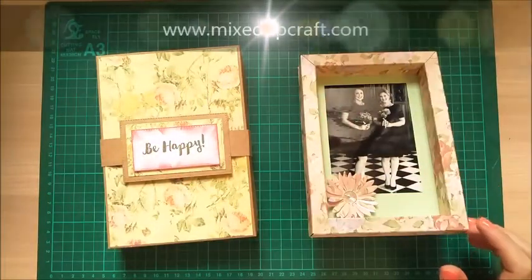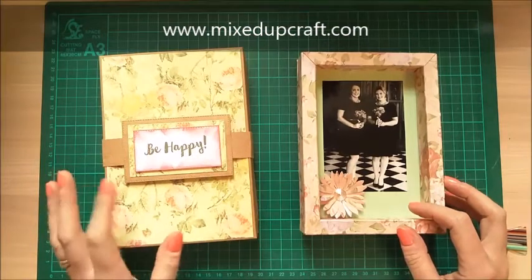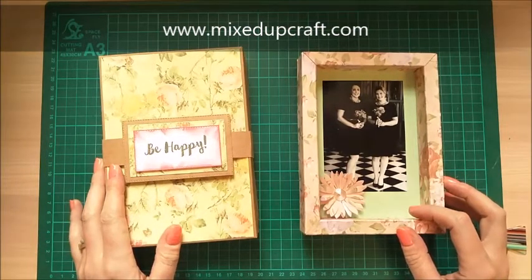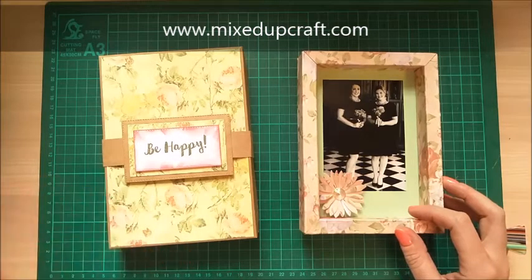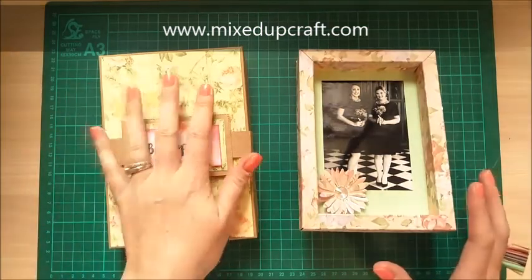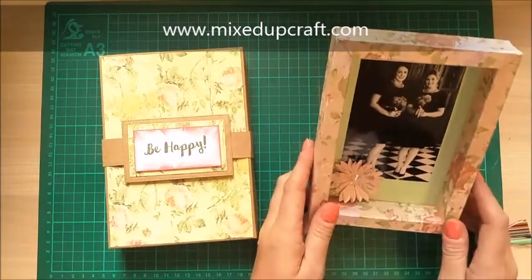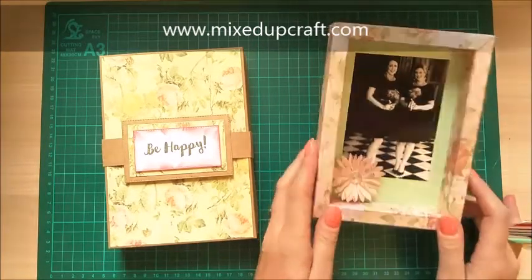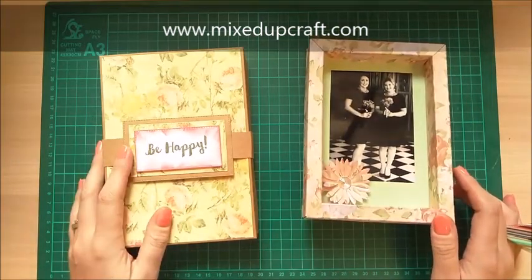Hi everybody, it's Sam at Mixed Up Craft. Thank you for watching my tutorial today. This tutorial is actually a request from one of my lovely YouTube subscribers, and I also had about six or seven requests across emails and Facebook messages for the same thing — to make a gift box for the photo frames from my most recent YouTube video.